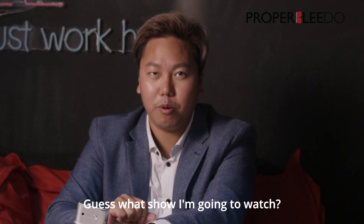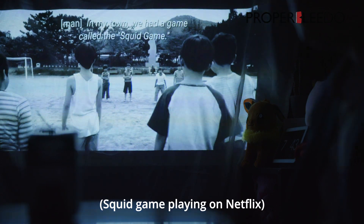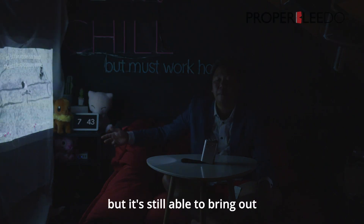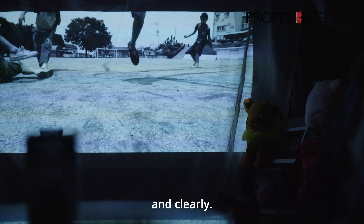Guess what show I'm going to watch. Oh my god, it's really pretty good. The cloth that I'm using is very crumpled but it's still able to bring out the image very well. This projector is able to bring out the image really, really well and clearly.